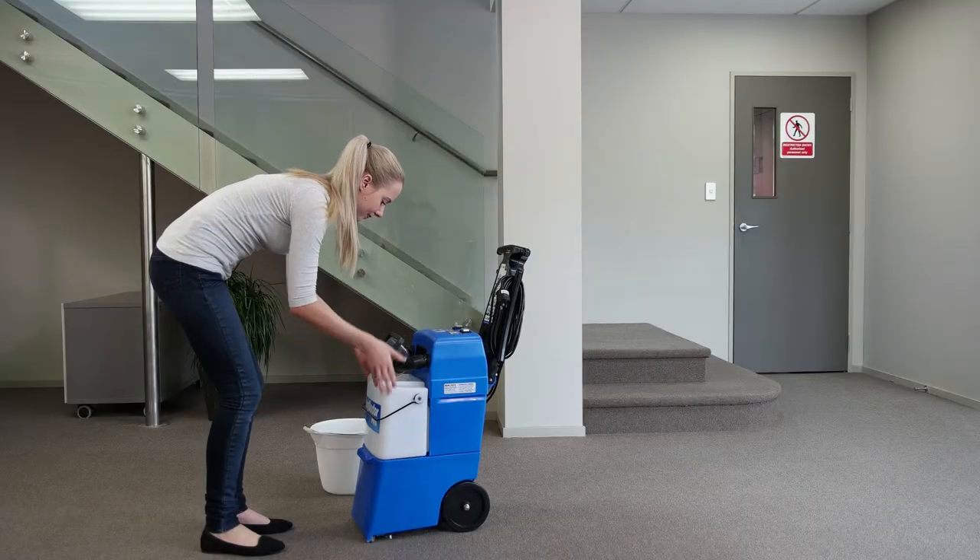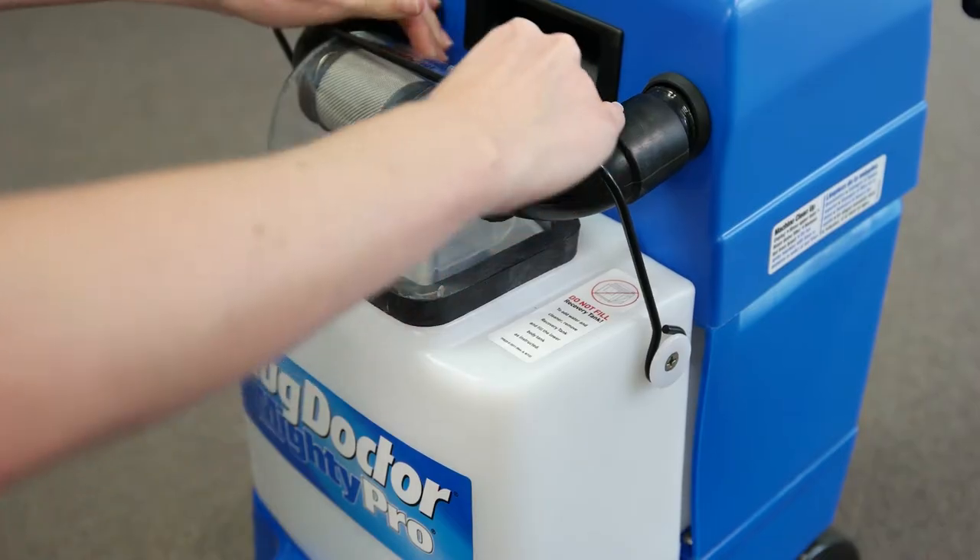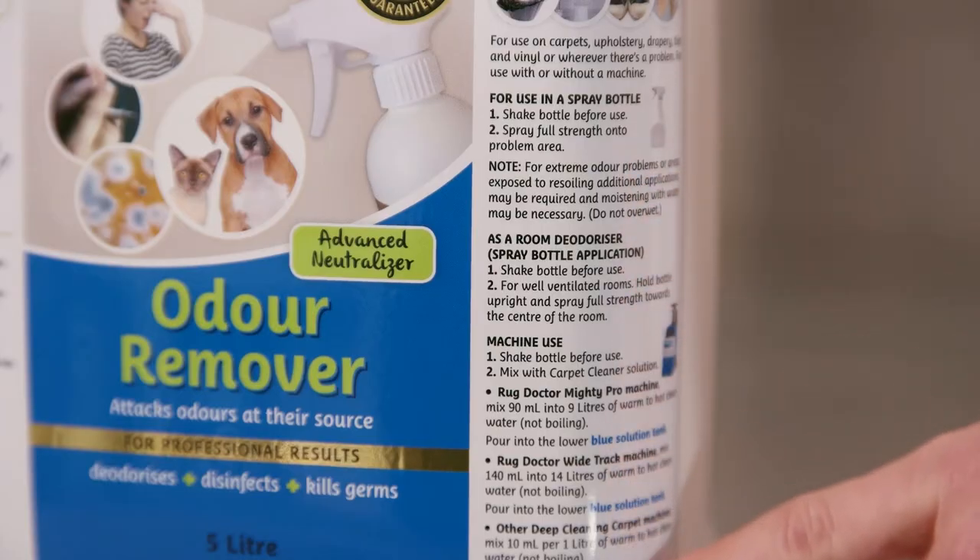Then replace the white tank and pull the restraining wire back over the clear dome. For strong odours, add Rug Doctor Odour Remover in with your carpet cleaner solution.